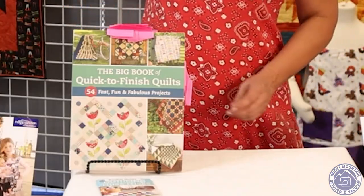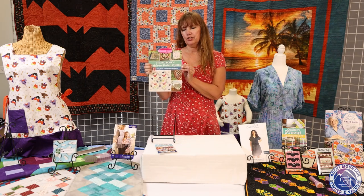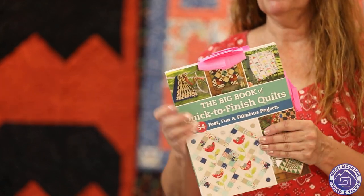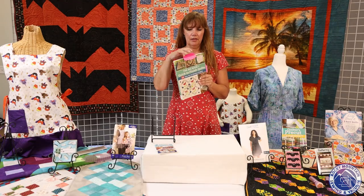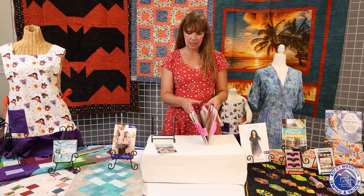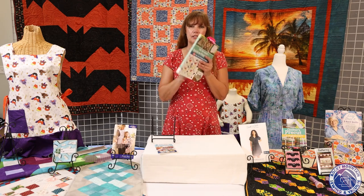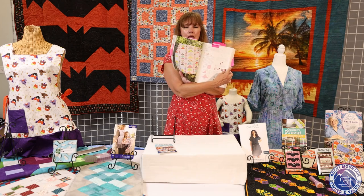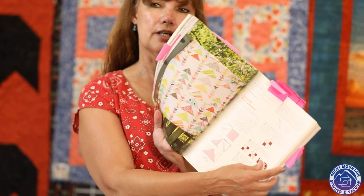This next group of projects is out of the Big Book of Quick to Finish Quilts — there are 54 fast, fun, and fabulous projects in here. When I first got it, I put about 18 sticky tabs on things I might want to make out of 54. I ended up making five to seven projects out of this book. There's still a turn dash block party quilt that's amazing and one with all different sizes of flying geese that I really want to make with my 1930s fabrics.